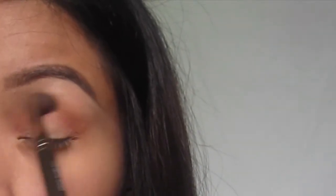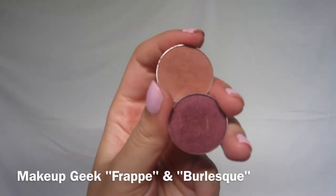You want to remember that after every eyeshadow application you always want to take your blending brush to blend everything out, and that's what I'm doing here.